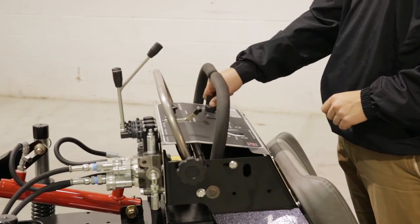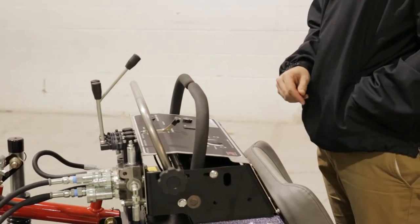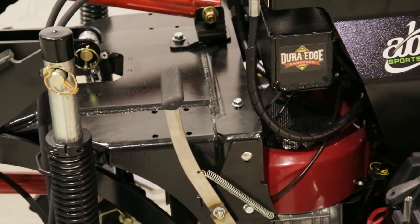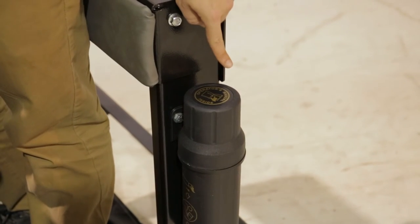When maintaining the ABI Force, please make sure the unit is powered off. Engage the parking brake before beginning any maintenance work. Please reference the maintenance schedule inside your owner's manual and perform maintenance accordingly.